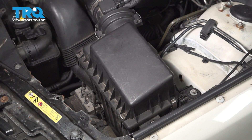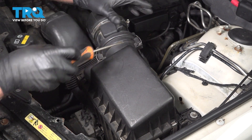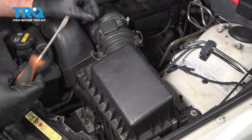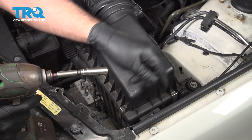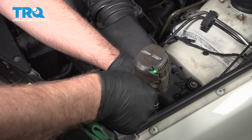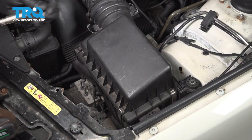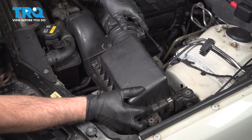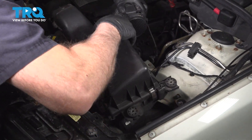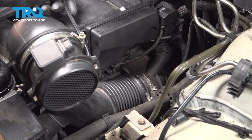Disconnect the connector for the mass airflow sensor — just push down and slide the connector off. There are two little clips holding this on; use a straight blade screwdriver to pop these clips out and separate it. Take these two bolts out using a 10-millimeter socket. Grab the airbox, pull it up and out of the way, remove this wire out of the retainer, and set that aside.